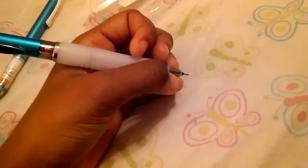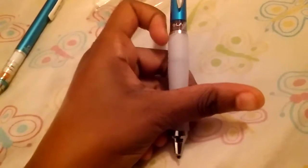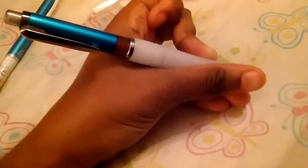It has a very long grip as you can see here. It's a rubber long grip — very comfortable I must say. It fits perfectly in your hand because the grip is not too long and not too small. It goes right to the side of your finger, so it's perfect.